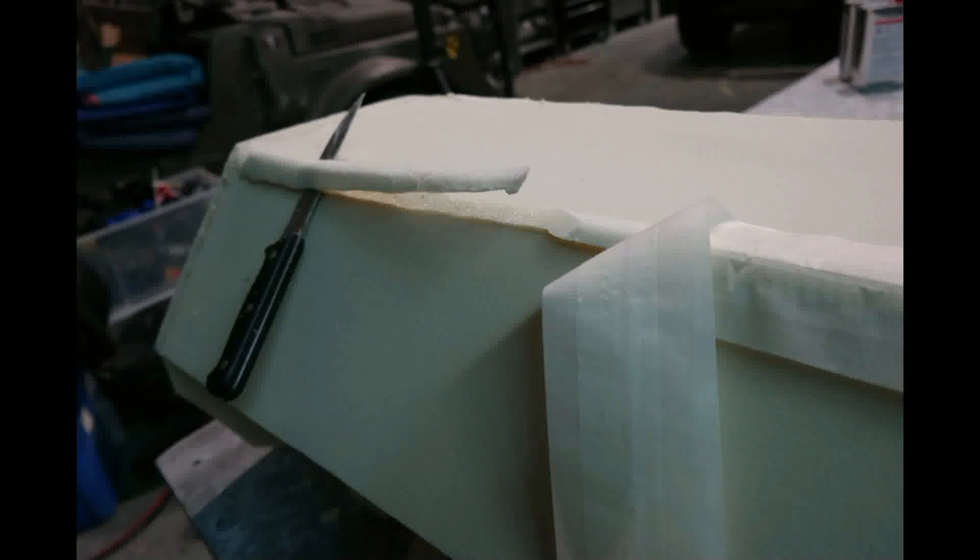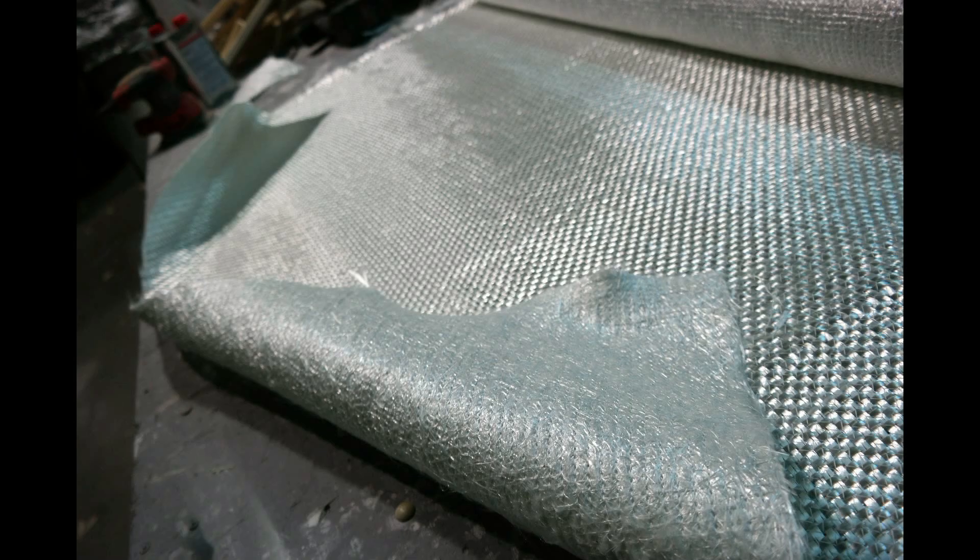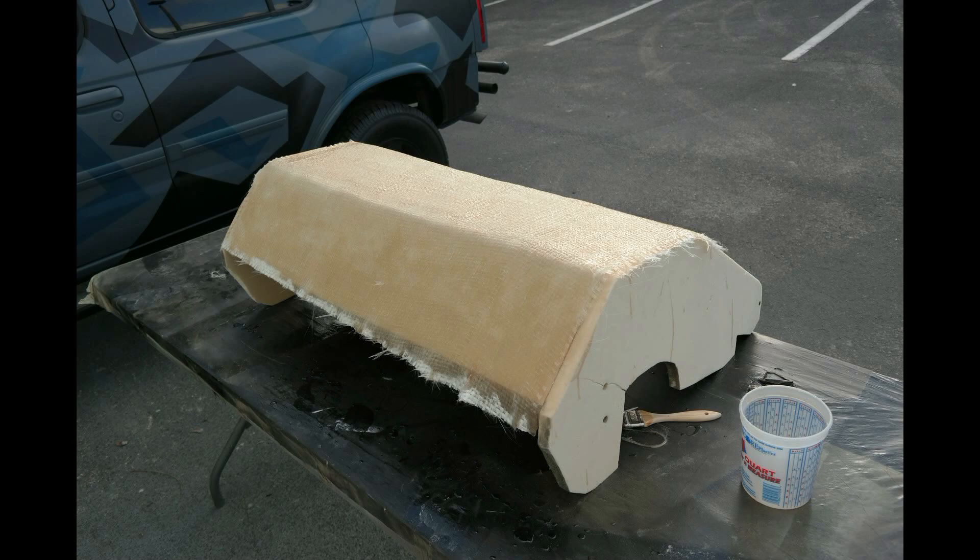Then I proceeded to fiberglass the whole outside. I believe the cloth is called biaxial — it's like a mesh on one side and a weave on the other, really thick and heavy stuff. I put two layers of that on there and squeegeed it all out really well.